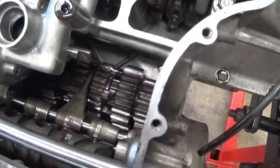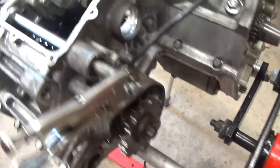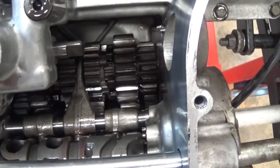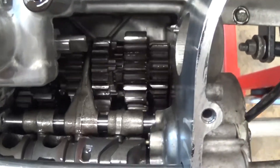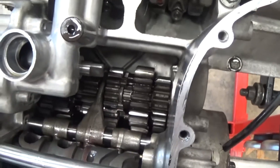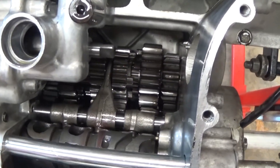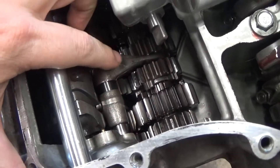The way transmissions typically work is you've got two shafts: an input shaft and an output shaft. The output shaft has the sprocket that goes to the rear wheel. There are sets of clustered gears that live on both shafts and the gears are all meshing at the same time. The way it's set up is they alternate — if one gear is fixed on the input shaft then it freewheels on the output shaft, and if one gear is fixed on the output shaft it freewheels on the input shaft.